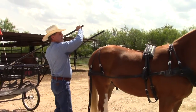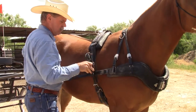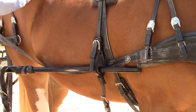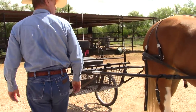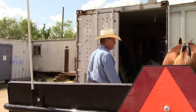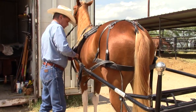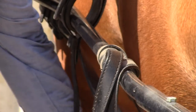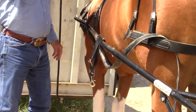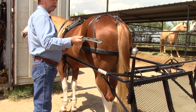Now I'm ready for the cart. When I come in from behind I raise it up so I'm not apt to jab him in the ribs. I put it through the shaft holder about a foot or so. Then I go around to the other side — the shaft isn't in the shaft holder over there — so I get it through, then go ahead and buckle it. I know I've had it on the fifth hole, so I take it up to the fifth hole.